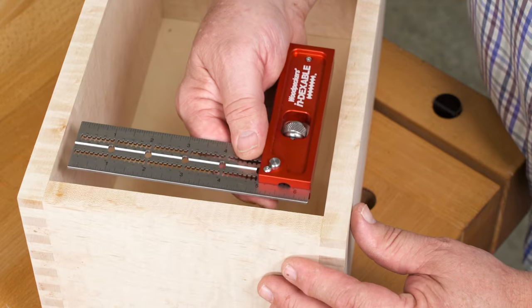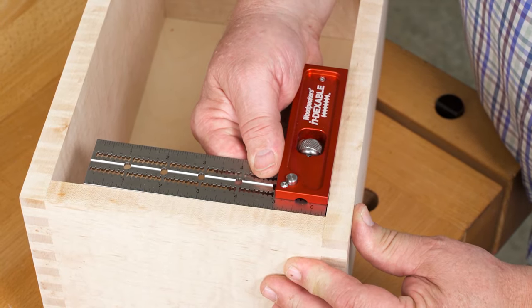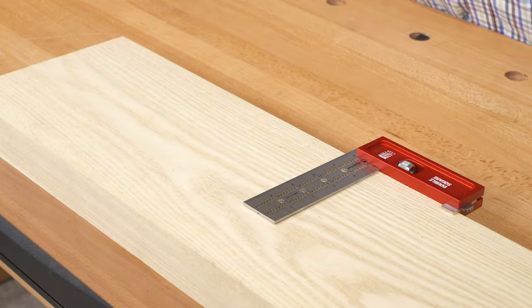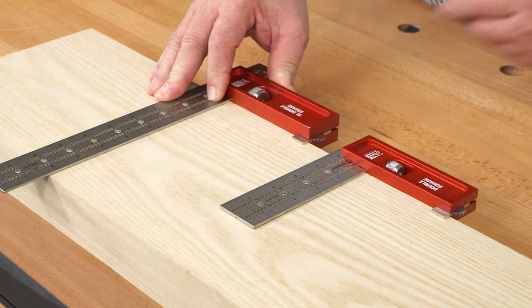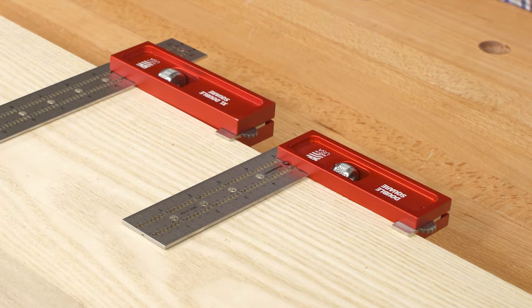The double square head is a bit more compact than the combination square, making it more convenient to use if you're not dealing with miters. There's an XL model of the double square too, and both the XL and standard size have the same sliding tab feature as the combination squares.